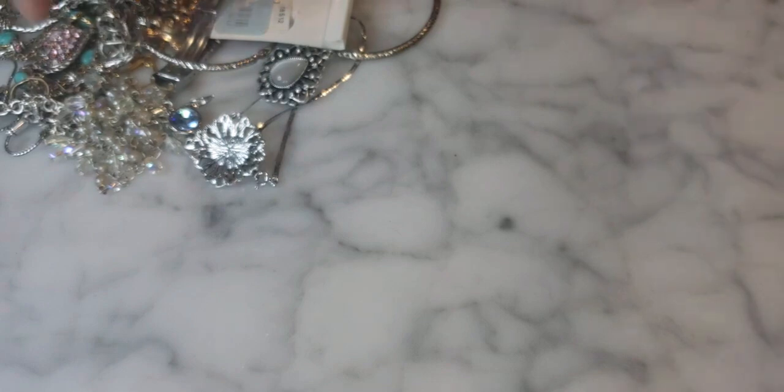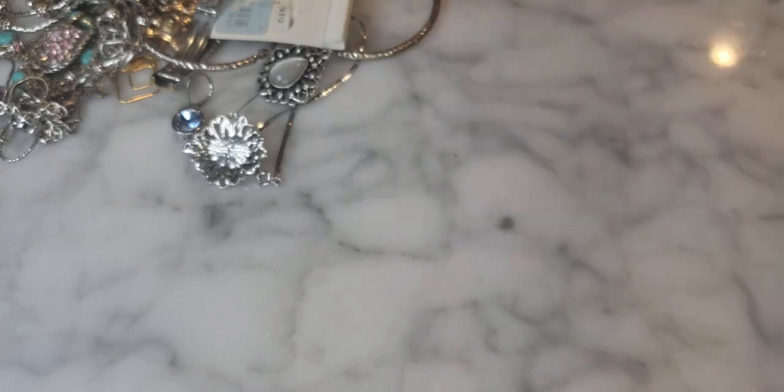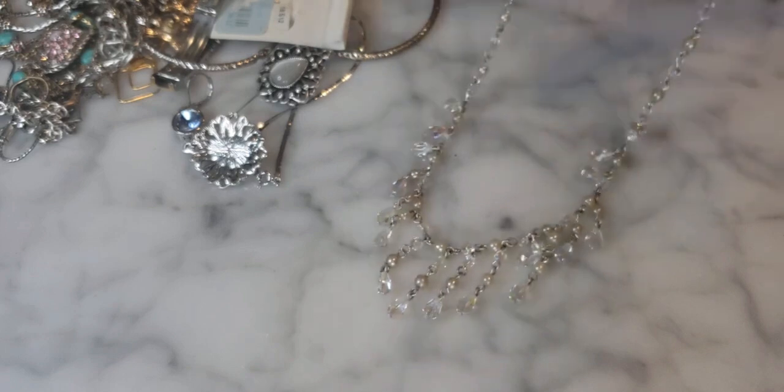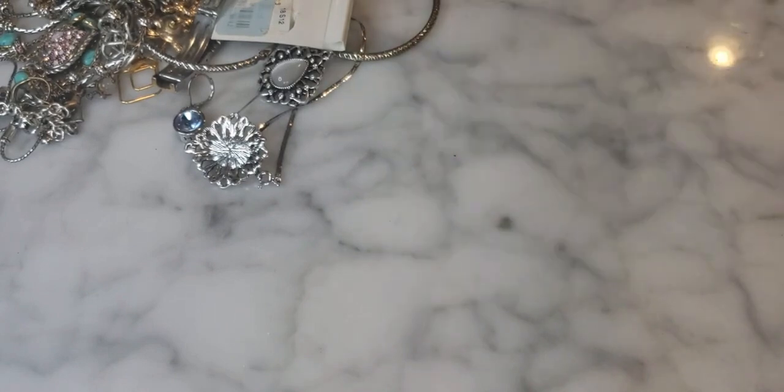Here's a 1928 brand aurora borealis crystal and faux pearl necklace in a rosary beaded style. A nice little 1928 Jewelry piece.